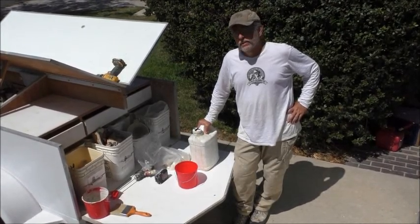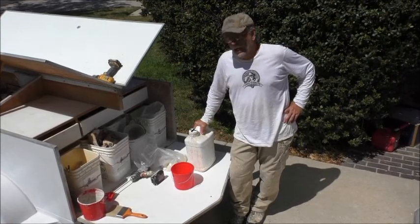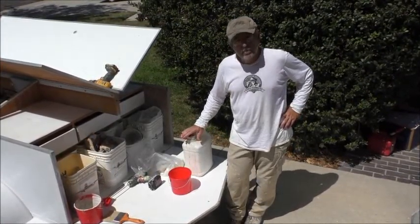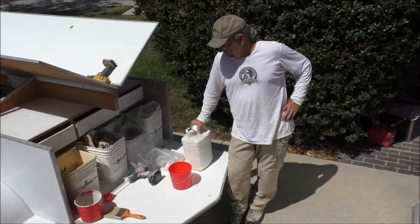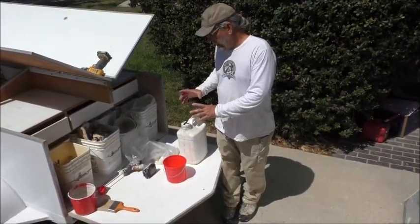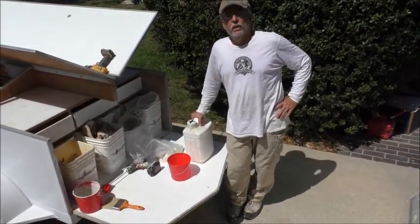Hello, everyone. What you have that I left behind was some concentrated poly — that is a white, milky, rather thick liquid. You've got a glass container and you've got a one-gallon tin of 100% poly.